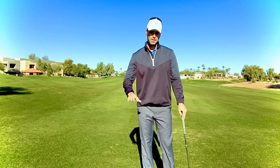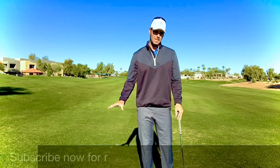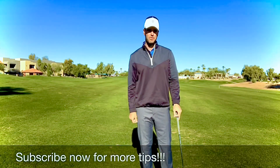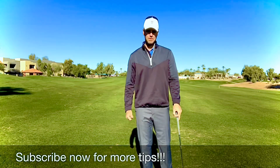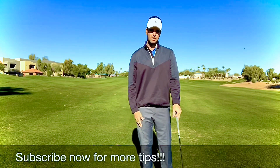I hope those four common — and not so commonly discussed — things about setup help you. If you like these videos, make sure you subscribe for future videos, leave us a comment, give us a like and a thumbs up, and we'll see you back here with our next video in about a week.